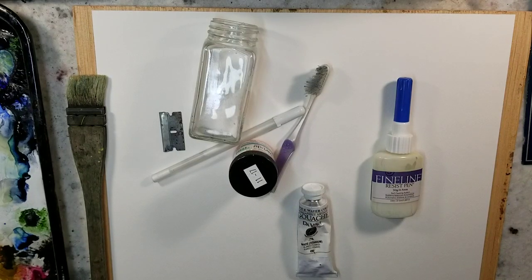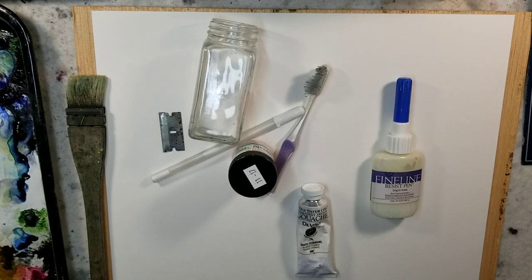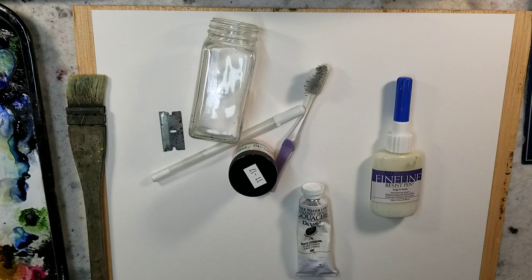Hello everybody and welcome to Andrew Broussard Watercolors. Today this video is going to be a response to a patron question from my Patreon. She's been having trouble painting waves.